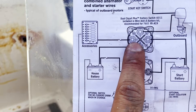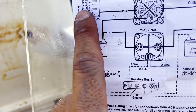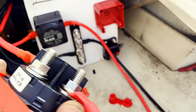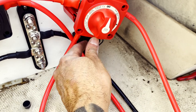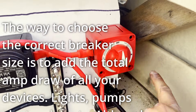Now we're going to wire position 2, which goes to the circuit breaker, then to the fuse block up at the helm. Position 2 is over here, and that wire goes to a 30 amp circuit breaker down here — it shows 200 on it but we're going to switch that out for a 30 amp.